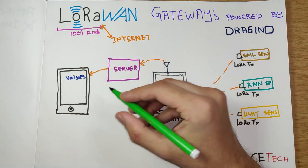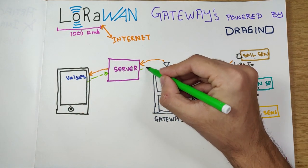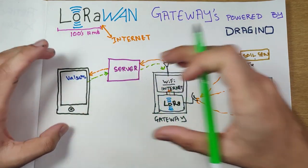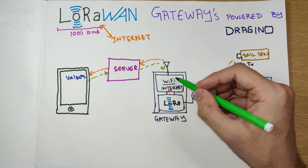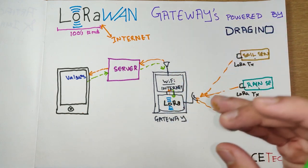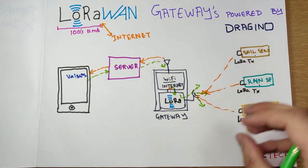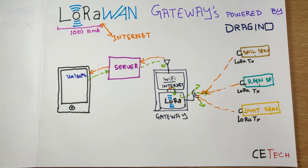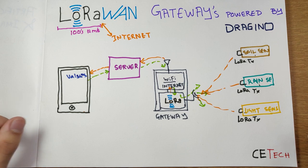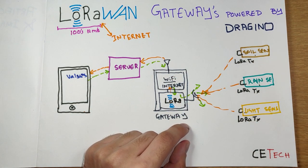This can work the other way around as well — if you want to control LoRa devices remotely, your smartphone sends a signal to the server, the server sends it to the gateway over the internet, and the gateway transmits that information via LoRa to all receivers in range. In a nutshell, the gateway connects two protocols — LoRa and the internet — giving us the best of both worlds: the speed and connectivity of the internet, and the low power and long range of LoRa technology.